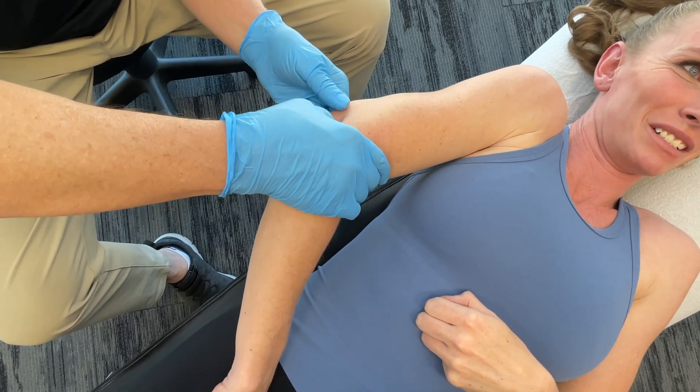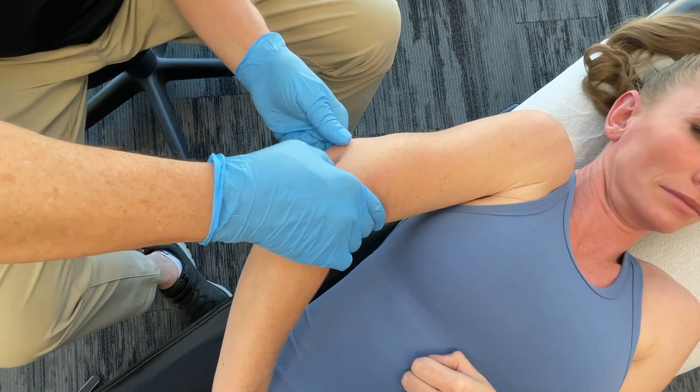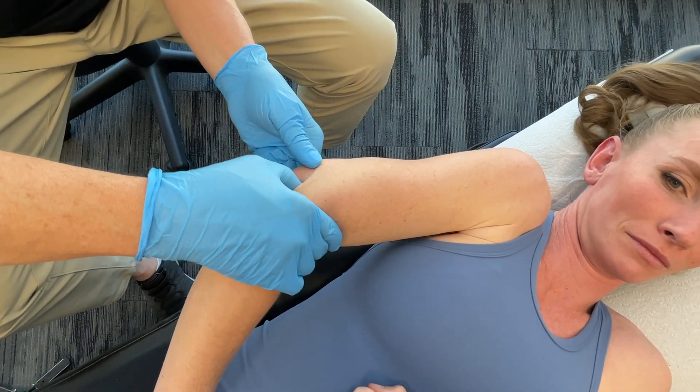So for triple heater 10, we hold for 30 seconds to two or three minutes.